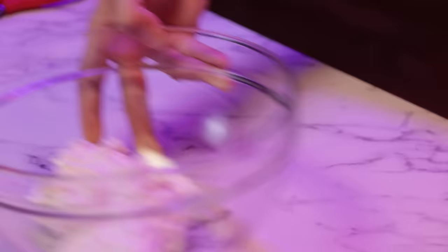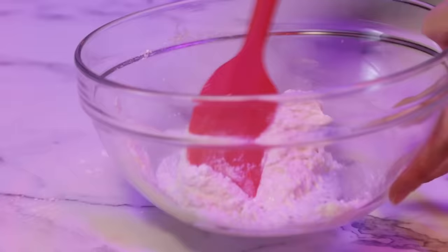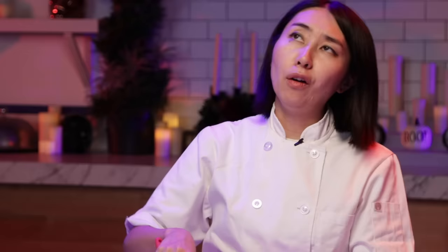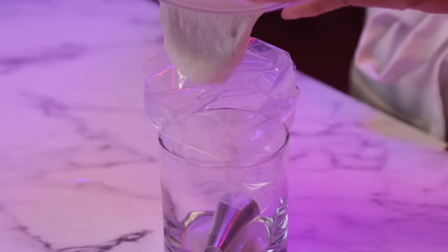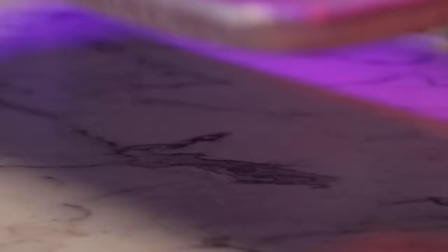I'm going to set this aside and move on to the white color. Same thing — mix, push against the wall, mix. If you're a first timer, I recommend counting how many times you're mixing — about 35 or 40 times. A rookie mistake is over-mixing. Shout out for the rookies. I hope you guys make it after watching this episode. I think macaron is one of the most difficult cookies, but you just need to practice.